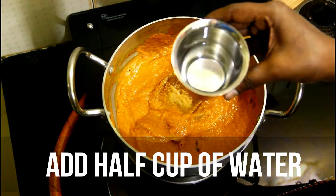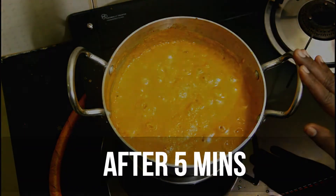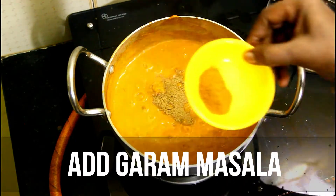Add 2-3 cups of the paste into the pot and let it cook for 5 minutes.